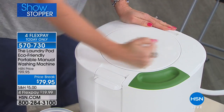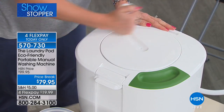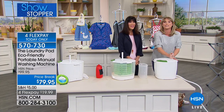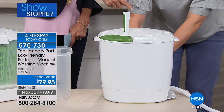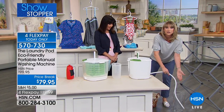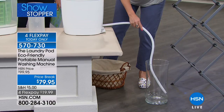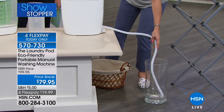For the rinse cycle, spin for about another minute. We're now two minutes into your washing cycle. Once rinsed, release the tap — the water comes out of the tube into your sink or the grass. This is perfect for boats, RVs, and truckers who want to wash their clothes on the road.